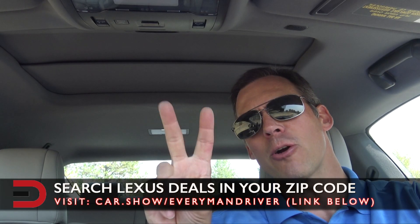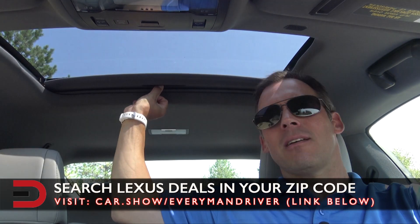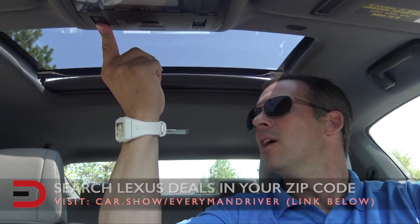There's a two-tier opening to the sunroof. You can open it to this point, then it stops, and you give it a little more tug for the full opening. This does open all the way if you want.